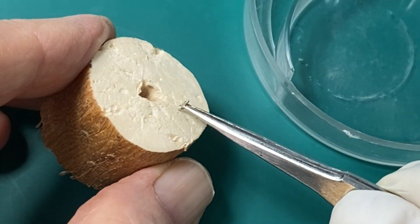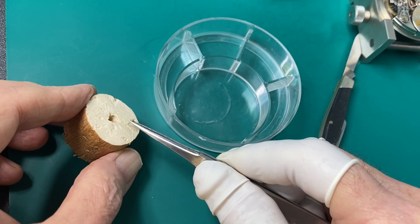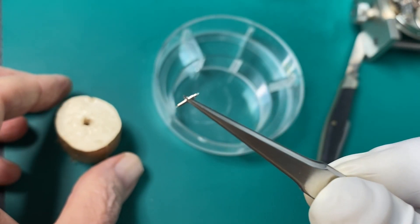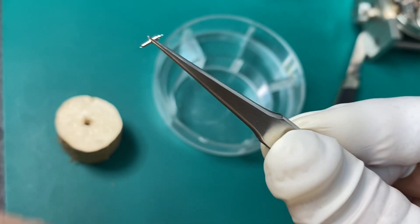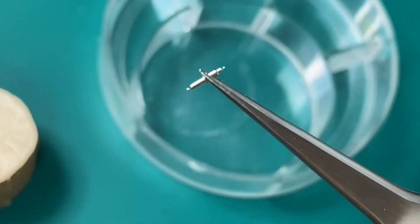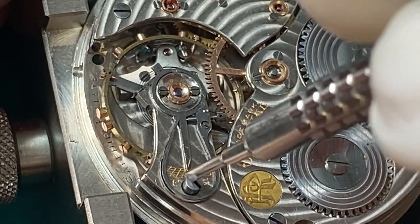What I'm going to use to clean the tip of it is called pith wood. I just stick the tip of the balance staff into it and it cleans off any debris. You can get pith wood at any watch supply distributor online — it's real handy to have, something you really need. Looks like it cleaned it off pretty good.